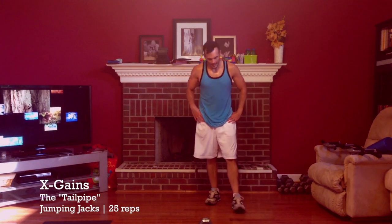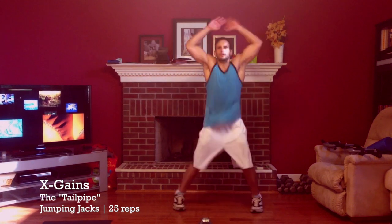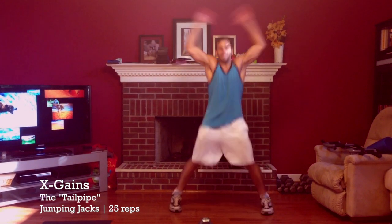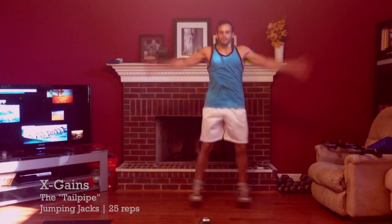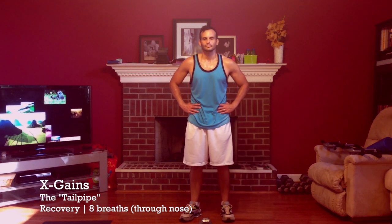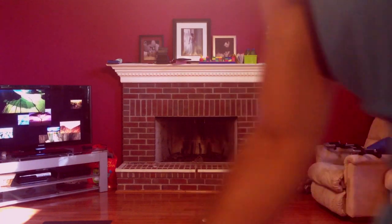Final move: 25 jumping jacks, and then eight breaths. Here we go. Done. Tailpipe at the end of the workout. Peace.